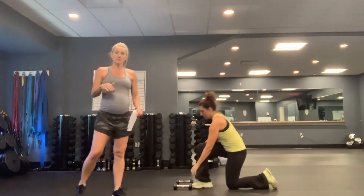Next, you have 8 goblet squats. One heavy weight at the chest, shoulders back, abs in nice and tight. Work on range of motion — your ultimate goal is to get like Kristen, with your elbows inside of your knees, keeping that back nice and flat, chest tall, weight in the heels.